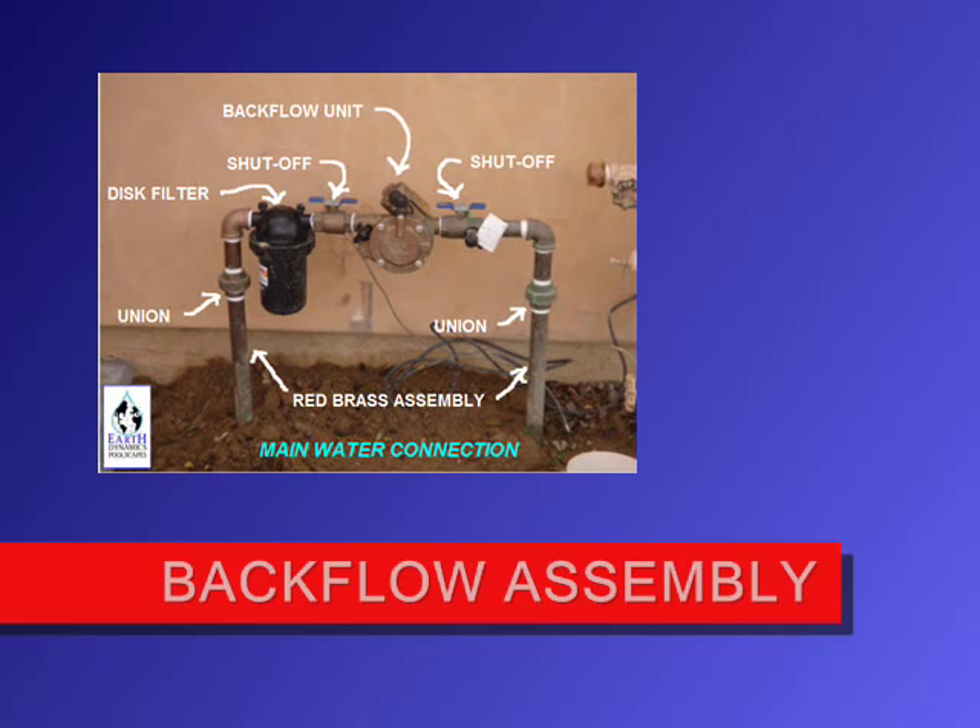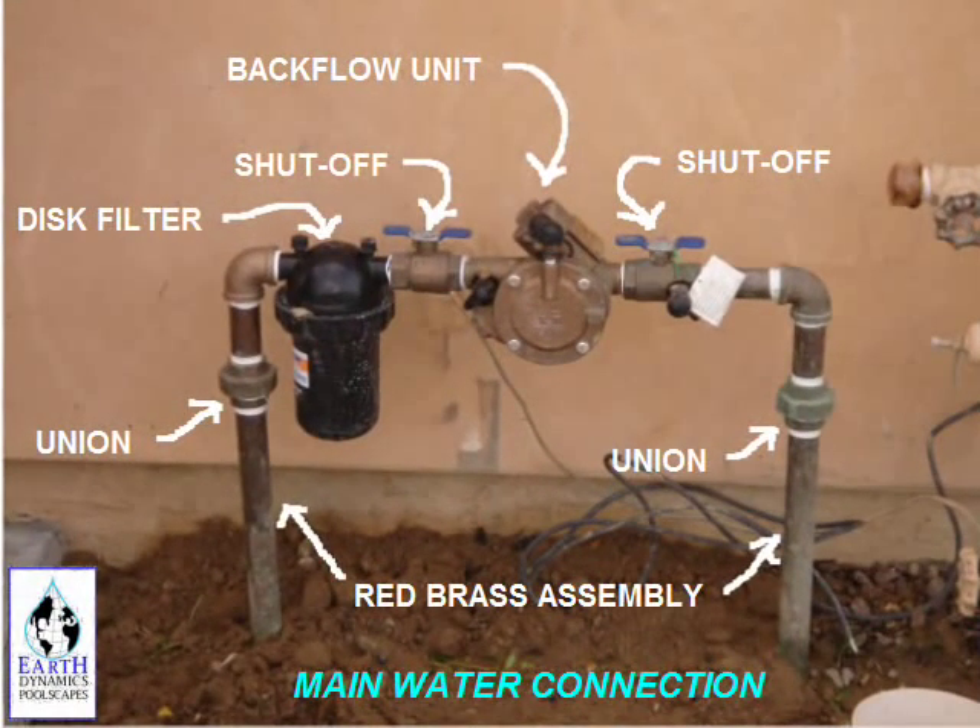In this photo you can view one of our installation examples. The assembly is constructed of red brass nipples and a double union connection for easy serviceability. The backflow unit comes with shutoff valves, and the black device is a 120-mesh disc filter providing water filtration for the entire system at one location for easy cleaning.